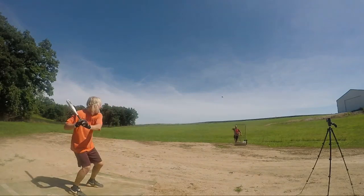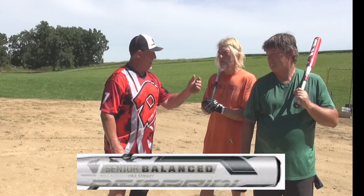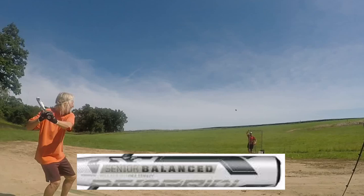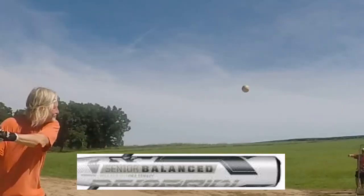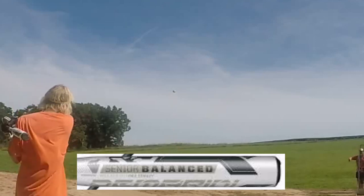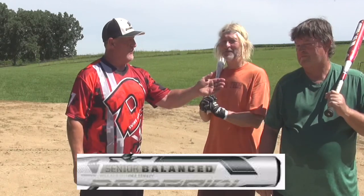What did you think of the DeMarini bats? I played mostly ASA but you're going to start getting into seniors. How did you like the feel of the Larry Carter and the end-loaded balance? I liked the feel. I use a Miken bat now which I'll still use some, but I like this bat — I hit them over the fence with it, so I'm going to end up buying one. And you got the chance to swing the flipper for USSSA — how did you like the feel of those compared to what you're swinging with the ASA balls now? Absolutely, I'll be buying one. I wanted to purchase the bats — that was another reason I came up here, to test out the bats. Love the bat, I'll be getting one when I get back home for sure.